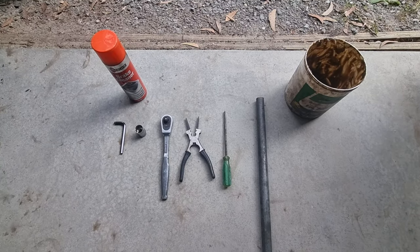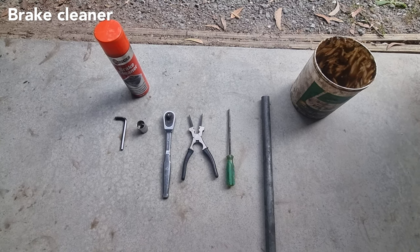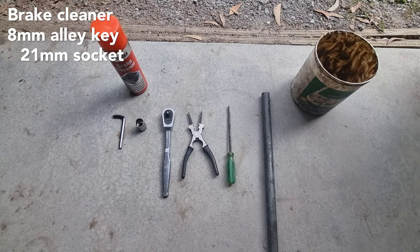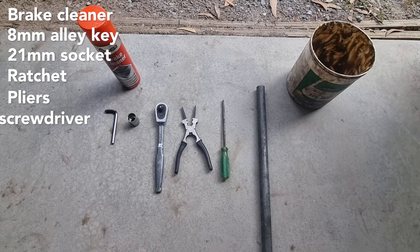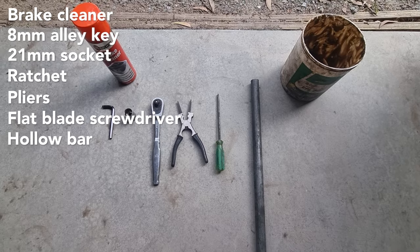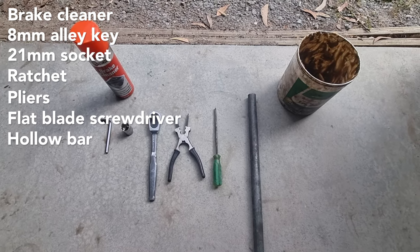The tools we're going to use to change this from auto to manual are: brake cleaner or WD-40, an 8mm allen key, a 21mm socket, a ratchet, some long nose pliers, a flat blade screwdriver, a bar you can use on the allen key to crack the bolts on the hub, and some grease.